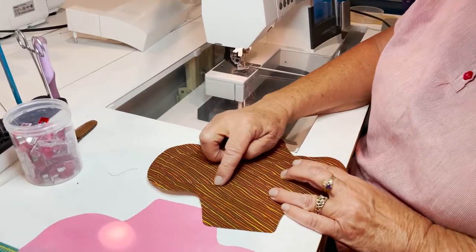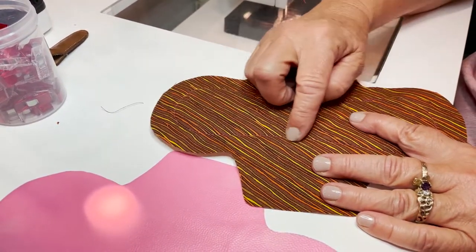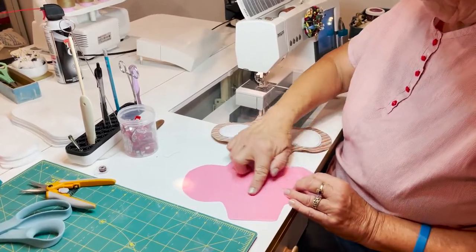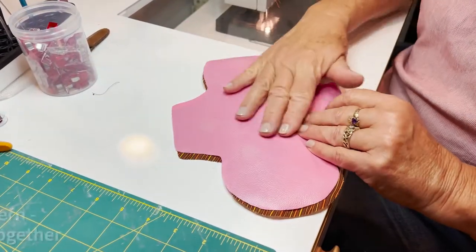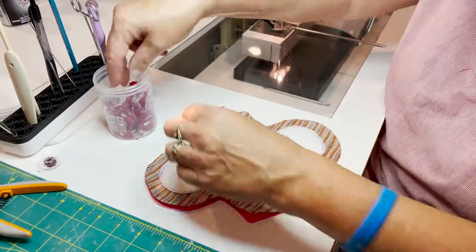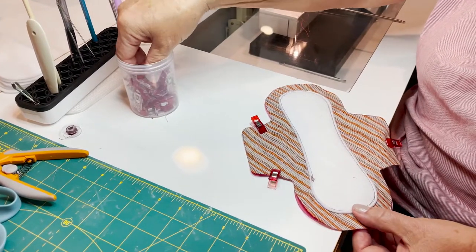I used a thread color that's on the darker side — it doesn't have to match exactly. I caution against using white, because this is the part that is going to be laying against their body, and you don't want that white thread to show blood and start to look yucky. So use a darker color that coordinates with the pad. Now take the PUL — one side is very shiny and one side is not. Put the two right sides together so the shiny side faces out and the Zorb faces out. Use little clips rather than pins if you can, because pins will perforate the PUL and make it leak.